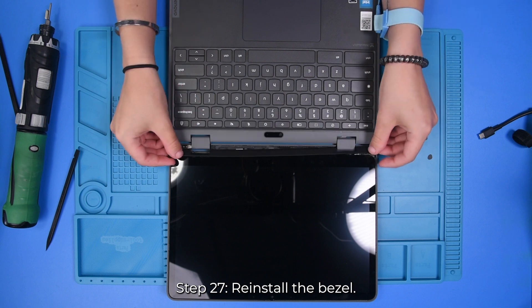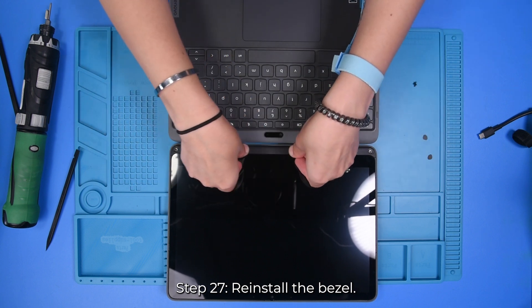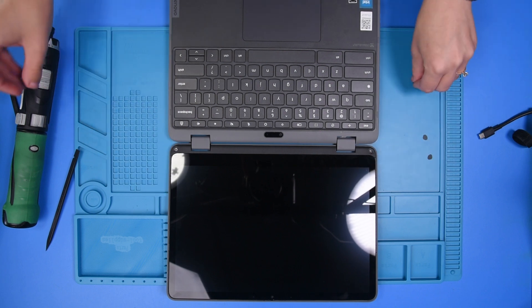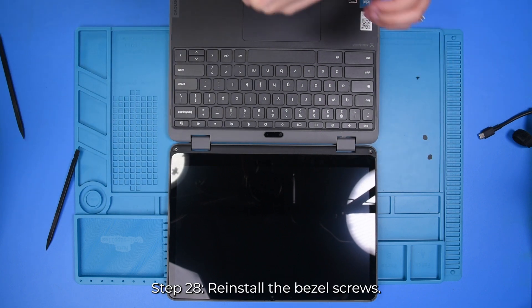Then you can take your bezel and put it back on. Put the stickers back over the screws.